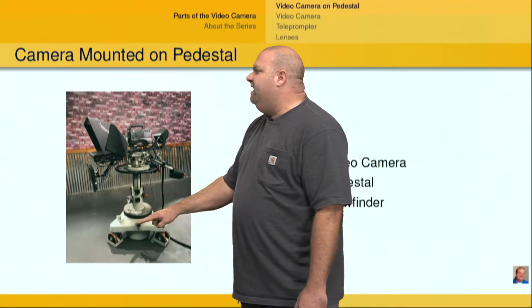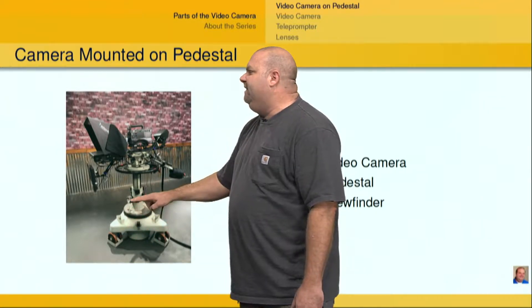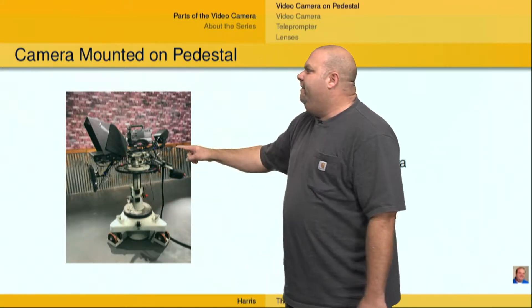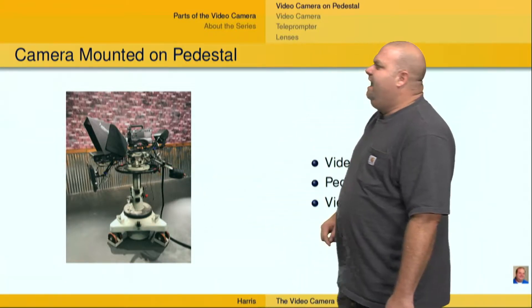A studio pedestal — this one's a little bit older, but they all have the same idea that allows for movement throughout the studio. It's on three legs, and then it has this single turret that goes up and down. And then in the back, I've got a viewfinder and a couple of handles, which allow for zoom and focus.